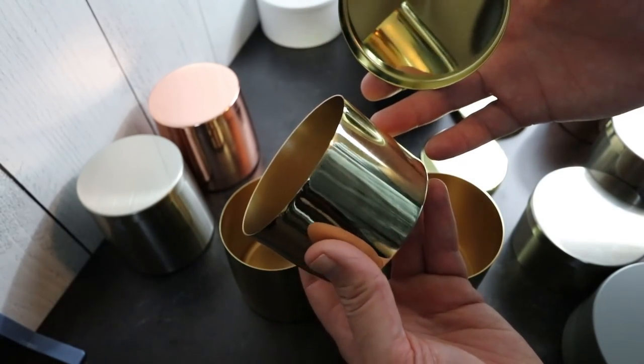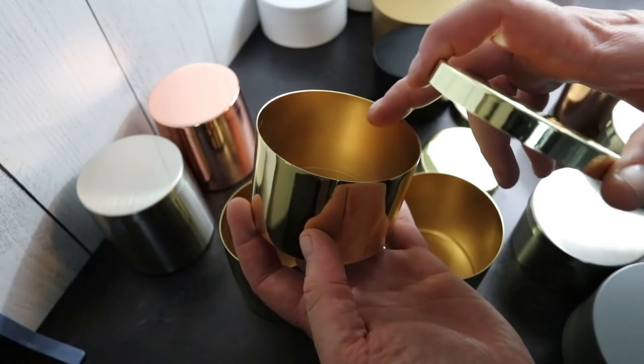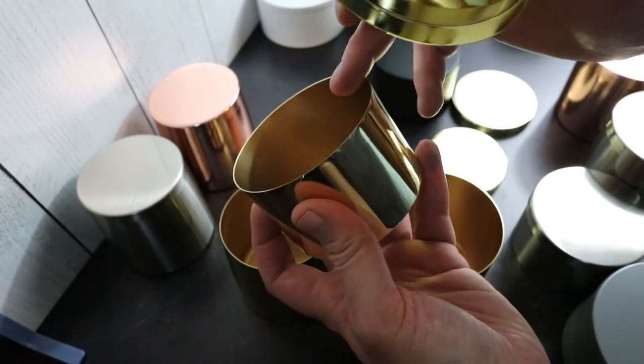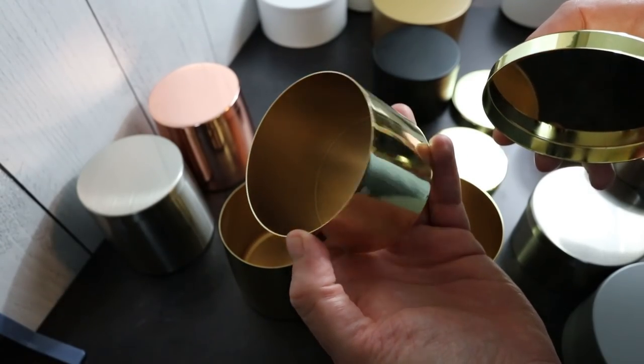Once I get to testing with these, I'm going to pour a bunch of vanilla wax just to see — because with bad tins they will rust inside. We're definitely going to go through and take a look at these. I don't think these are going to do that; I know Michael has done some testing on them and they haven't rusted at all.